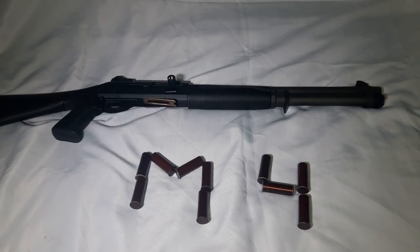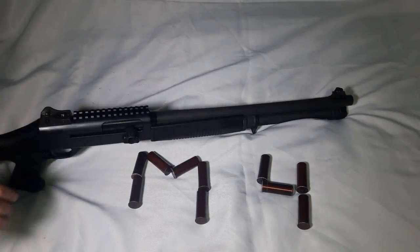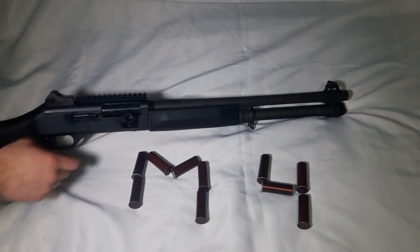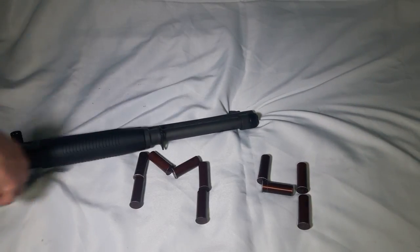How you see it is not exactly how you buy it. I upgraded a few things — for example, the extended charging handle. I'll go into detail in a minute. Also the magazine release and the full magazine tube, which is a big one.